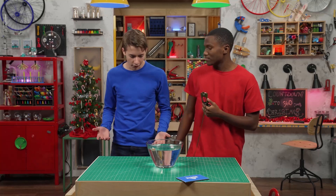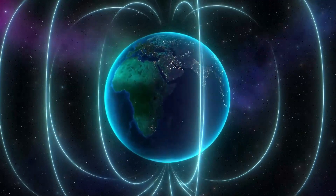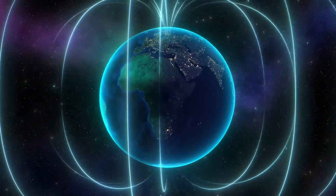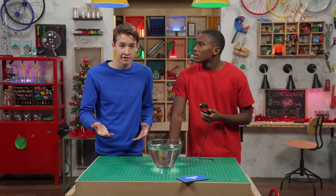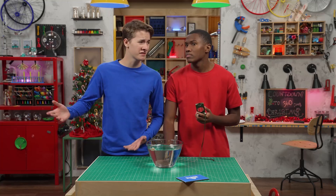Where, how does it know where to point? A compass works because the earth is actually a giant magnet. The magnetized compass needle lines up with the earth's lines of magnetic force. My dad still gets us lost with GPS. Can you imagine making a long trip with just a compass?